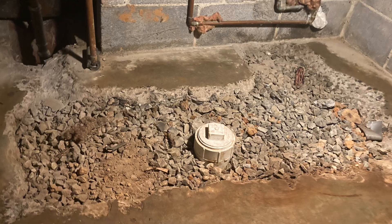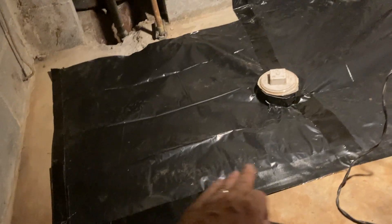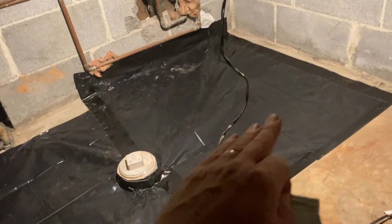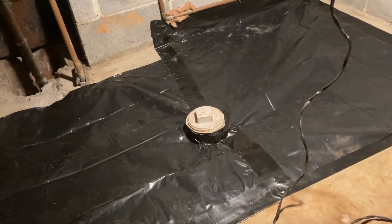First we swept it and then we scrubbed it so we'd have something for the silicone to adhere to. We don't use caulk — we want something beefy and silicone does the trick because it doesn't shrink. We left the clean-out there should it ever need to be used again, which we hope is not the case, but it's there if needed.